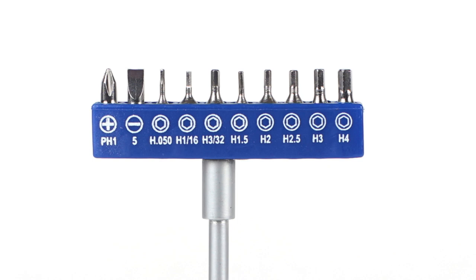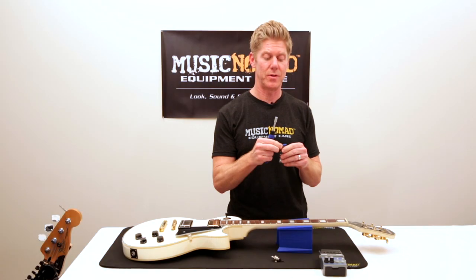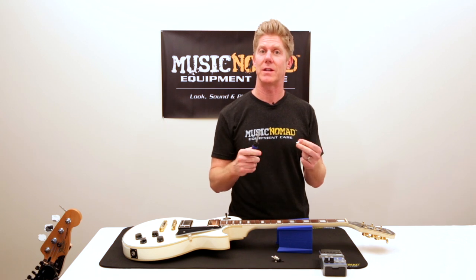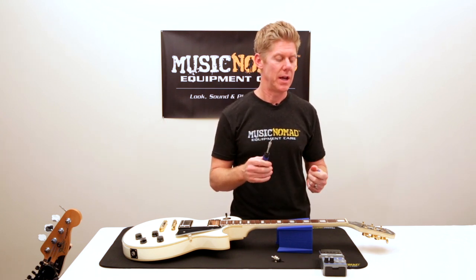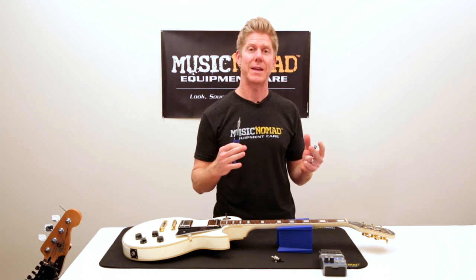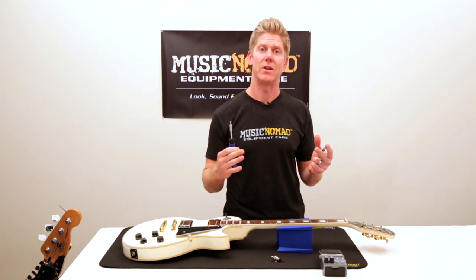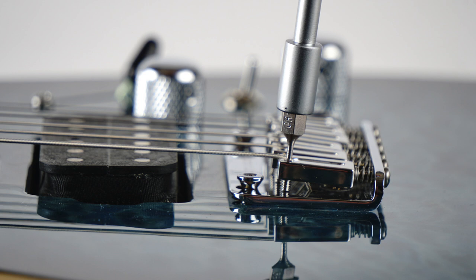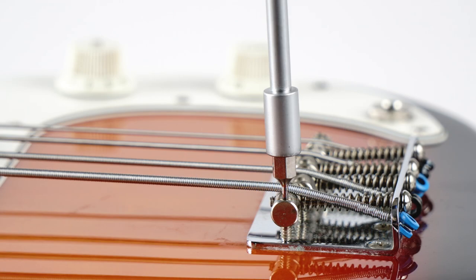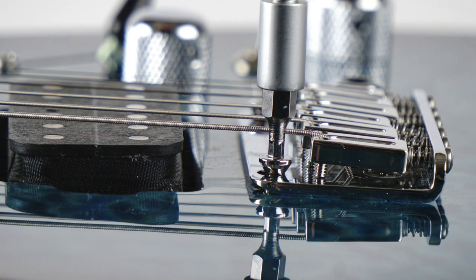Let's see it in action. It's super easy to use and simple — you just slide out the bit, find the right size that you need, it snaps right in, and you can now address all the different applications. For example, it's great for loosening and tightening locking nuts. It also works amazingly for making fine-tune adjustments to your saddle height on electric guitars and on basses, and also making adjustments to your tremolo systems like Floyd Rose and all other types of bridges.